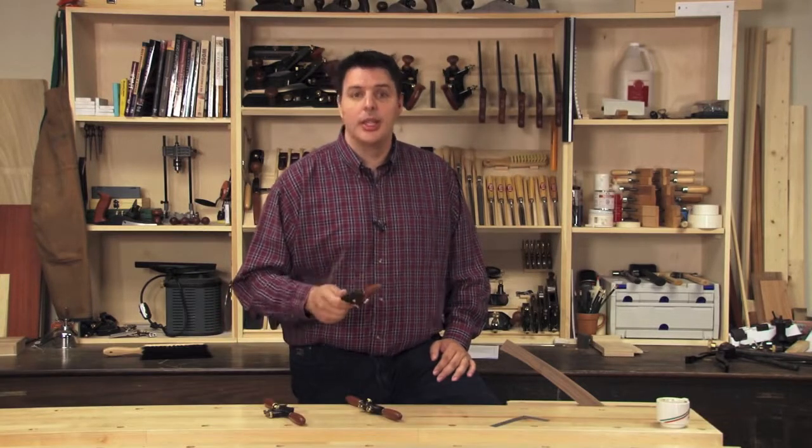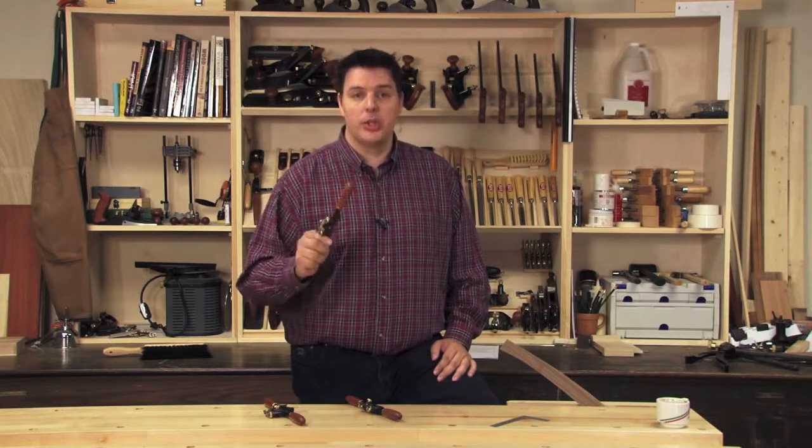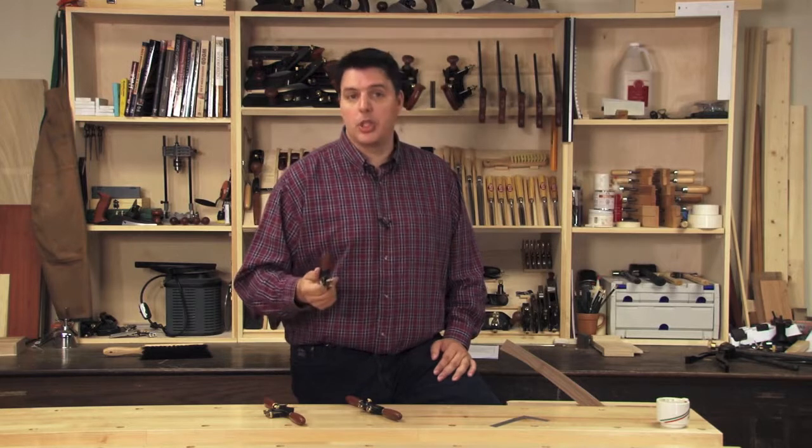Hi, I'm Vic Teslin. Traditionally, spokeshaves were used for shaping the spokes of wooden wheels. In the modern shop, spokeshaves can be used anywhere where you want to do some freehand shaping to a piece of wood.